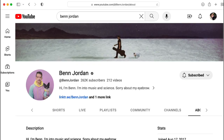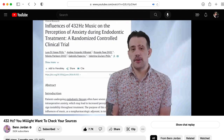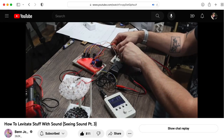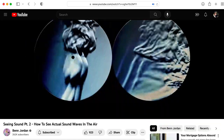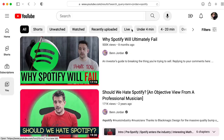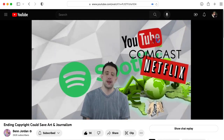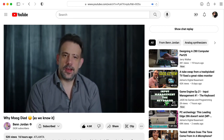But there are two things that set Ben apart. One is his scientific content — not only does he explain things in a clear and entertaining way, but he conducts real experiments and performs demos that are on par with anything you would find from much bigger channels like Veritasium. The other thing is his deep dives into the modern economic factors affecting the music industry and society in general. It was with great interest that I watched Ben's latest video in this series called "Why Moog Died As We Know It."